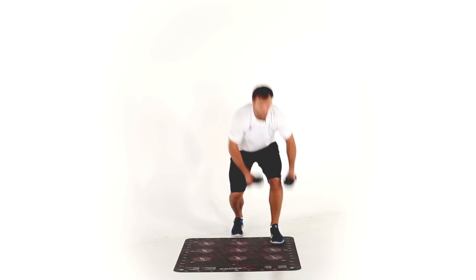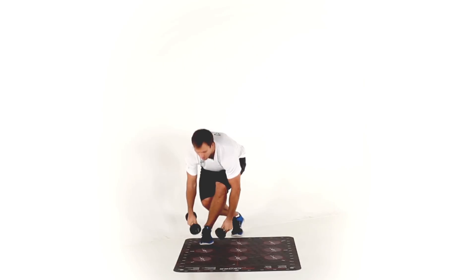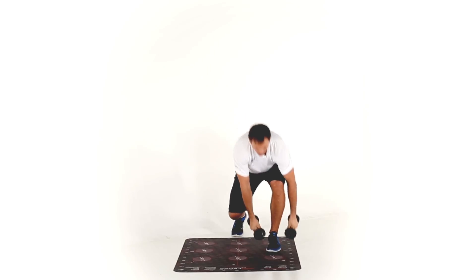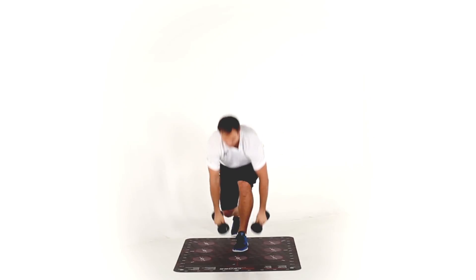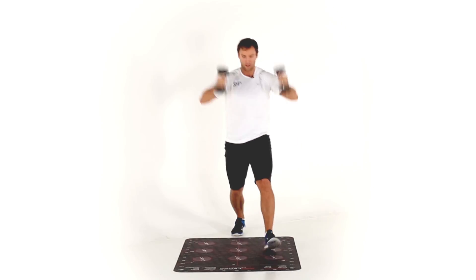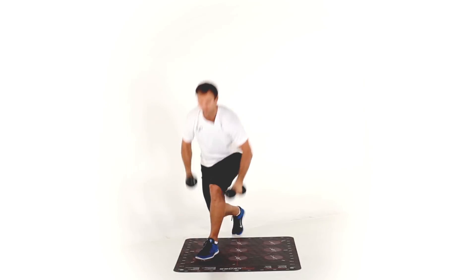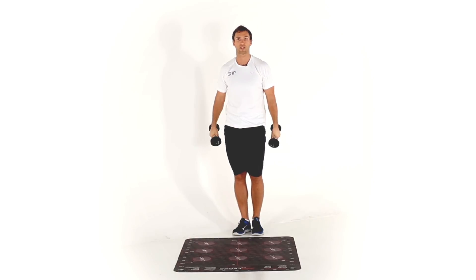It looks like this. Once you're done, you change legs.